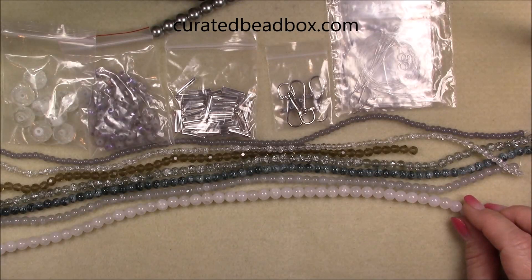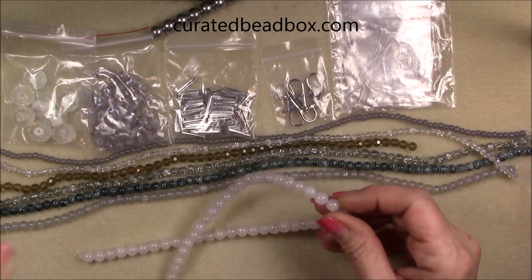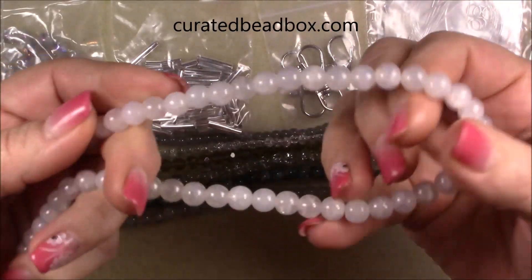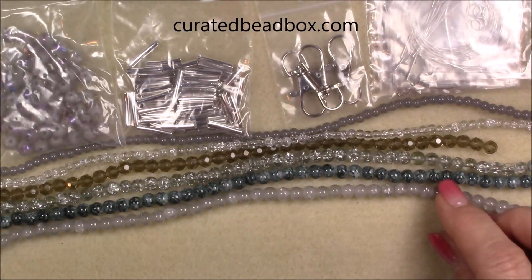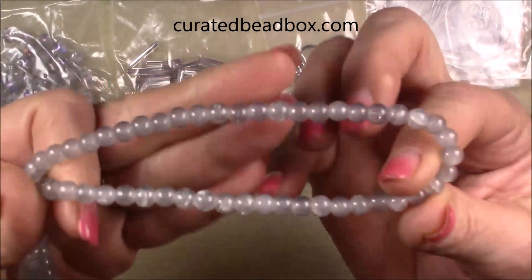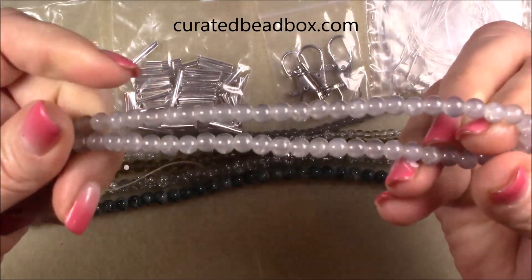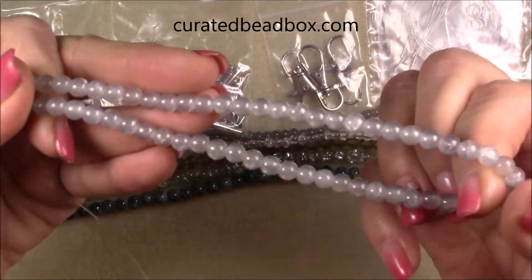Then we have an eight millimeter white agate style glass bead on a 10.5 inch string. It's crackle style — you can see the crackle inclusions inside. And then we have a six millimeter labradorite style glass bead, so it is just a light gray. It doesn't have any of the blue-type glow that labradorite actually has, but it's glass. It has some crackle inclusions in it too.